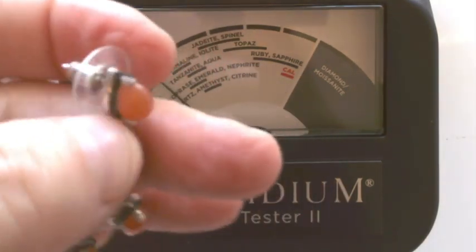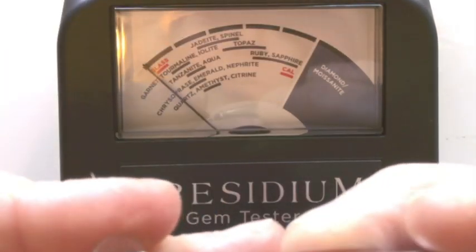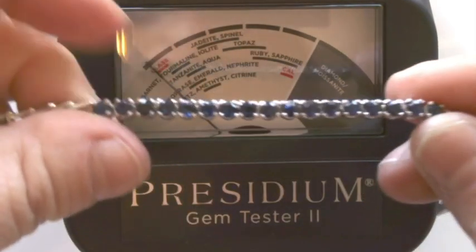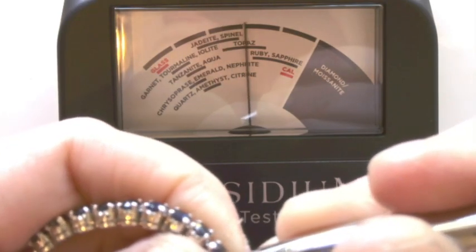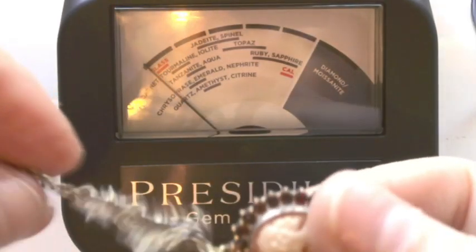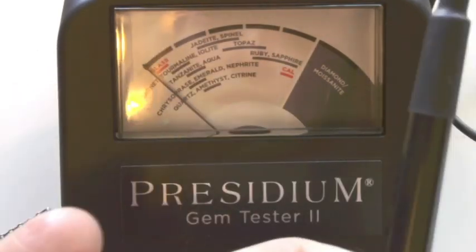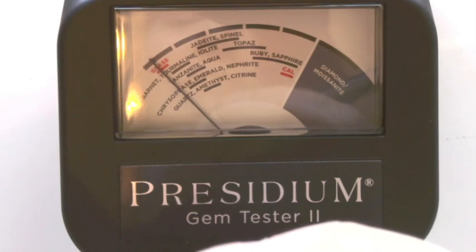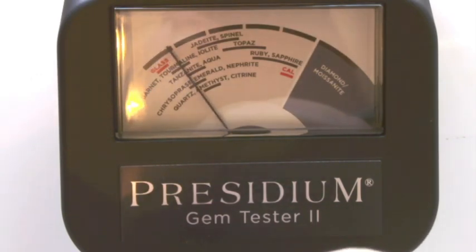Next up, I think these are moonstones — I'm not exactly sure. They're really pretty earrings set in sterling silver. I don't know what these would test out as, honestly, because they're not like precious gemstones. Then we've got a bracelet which I believe has little sapphires in it. Let's see if they're real or if they're just glass — a little sapphire bracelet, really pretty. I've got a necklace with a cameo and earrings to match, and I believe these are garnets around it. Does garnet have a spot here? Yes, it does. So there you see garnet, tourmaline, iolite. It does fall right there with the garnets.